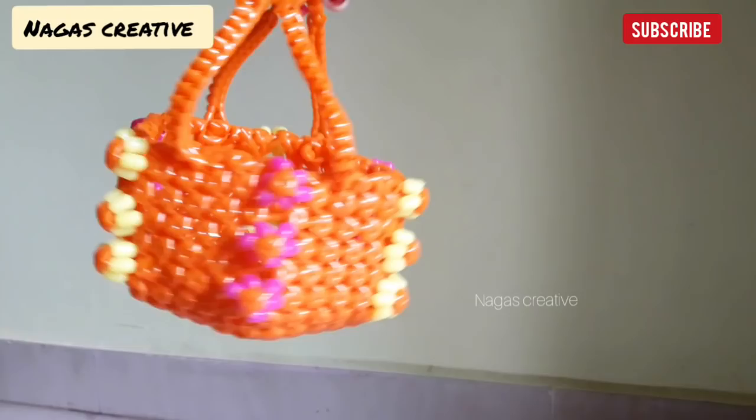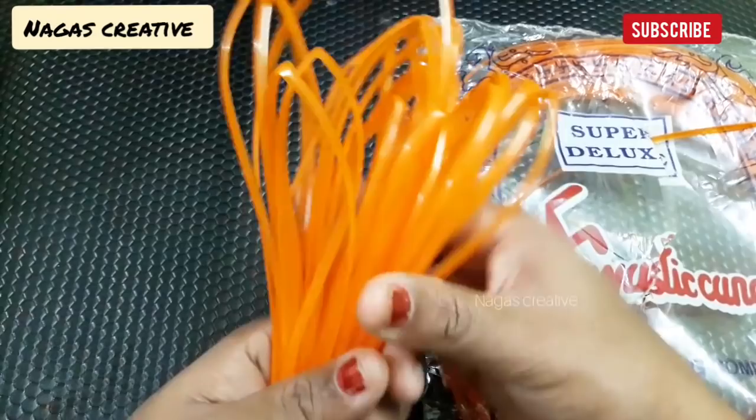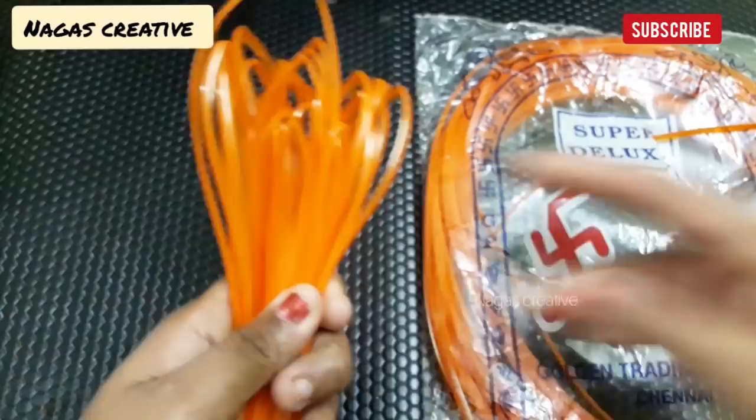Now, how can you see this new model Pooja basket? How do we make a basket? Here we will add 20 two wires. Each layer is four. When you cut it on the two, you will be able to join the running wire.